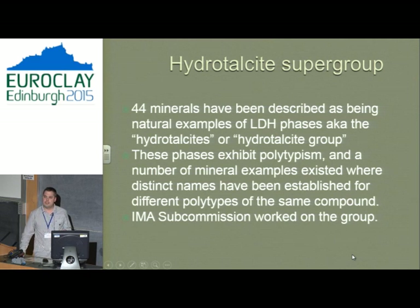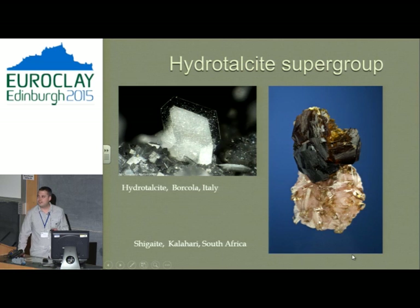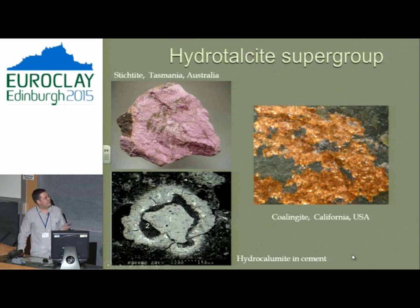Even in the 1940s it was recognised that hydrotalcites had polytypes, but modern mineralogy hadn't caught up with the group. So we had a sub-commission and worked on the nomenclature. Most people that work on natural hydrotalcites have almost never seen a crystal, especially one like this. Out of about 1,000 localities in the world, there are only about two or three that actually have crystals. Most of the time you've got to work on powders.